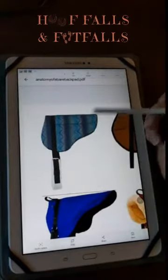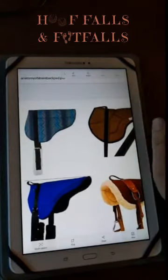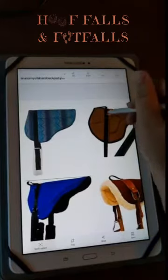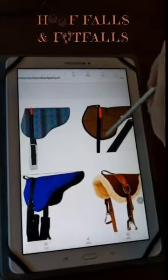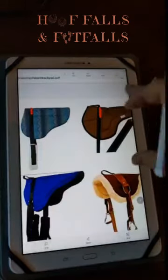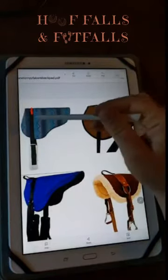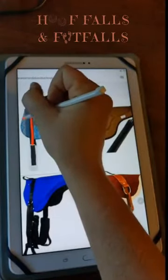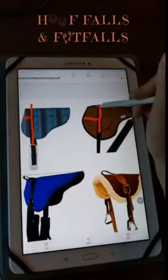The thing that is number one in my mind when evaluating whether a bareback pad is of good make and likely to work well on most horses is where the girth strap is located. You can see here that even though these two pads are shaped very similarly, the location of the girth strap is very different. They've done a good job in recent years of shifting the girth strap location, but previous makes had the girth strap very near the front of the pad.